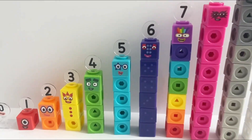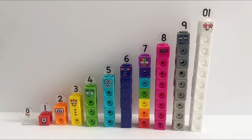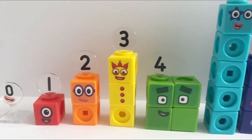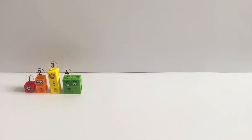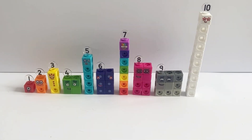Here are all the number blocks completed in their tall form from 0 to 10. And here they are again in slightly different forms from 0 to 10. The set includes enough blocks so you can make 0 to 10 in their tall forms or their additional forms such as rectangles or squares.